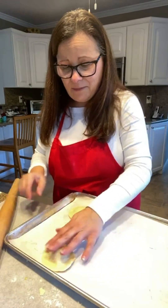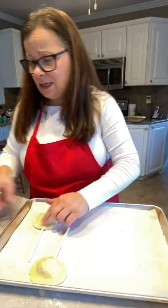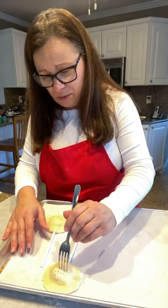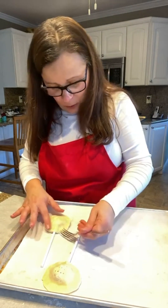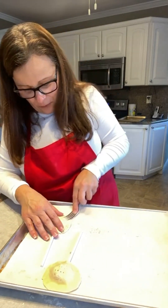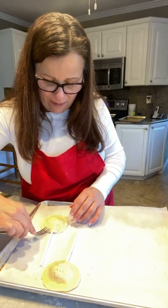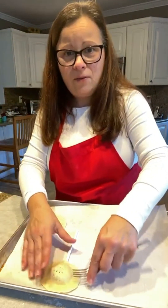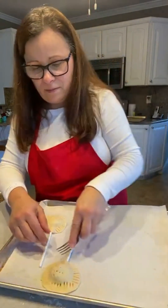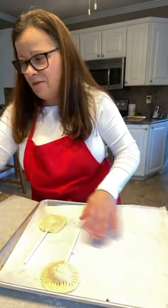Transfer each pie onto your baking sheet. This recipe will make six or seven pies. We have our pies on a stick on a cookie sheet lined with parchment paper. You can also get a little fancy using a fork going all the way around to give it more of that classic pie look. Then give it one final brush of egg wash.